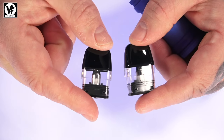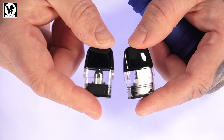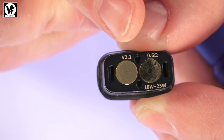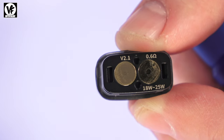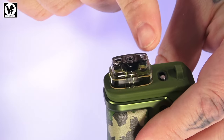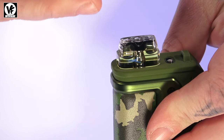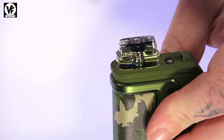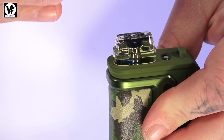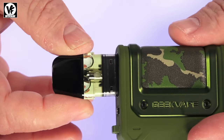They also have a pre-filled pod coming soon that works with the new Hero Q. On the bottom of the pod it shows the resistance and recommended wattage. To fill, simply open the mouthpiece, drop your bottle down into the fill hole, and fill it up. If you're filling a pod for the very first time, wait about five minutes before vaping. If you're just refilling, you don't need to wait.